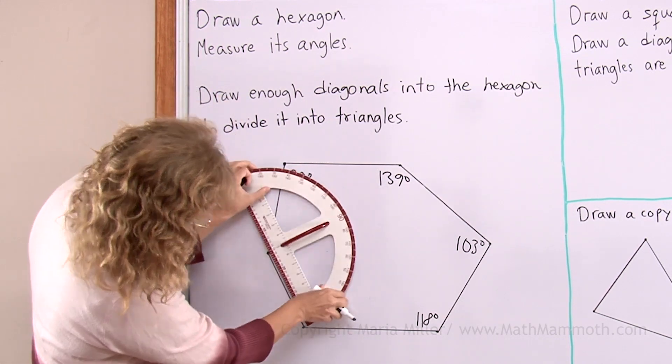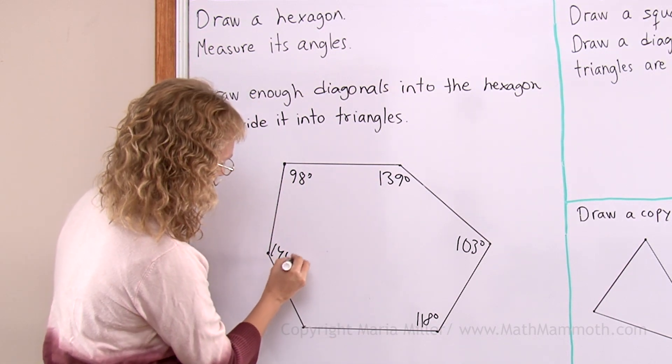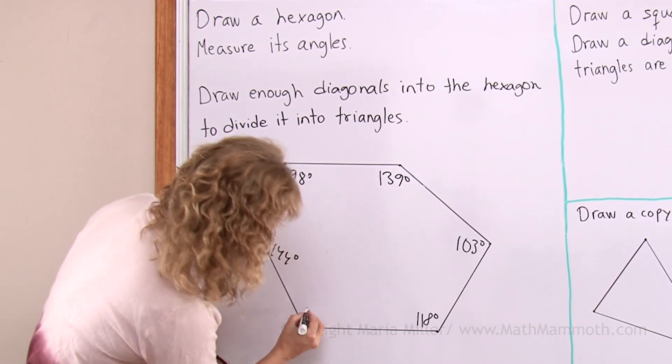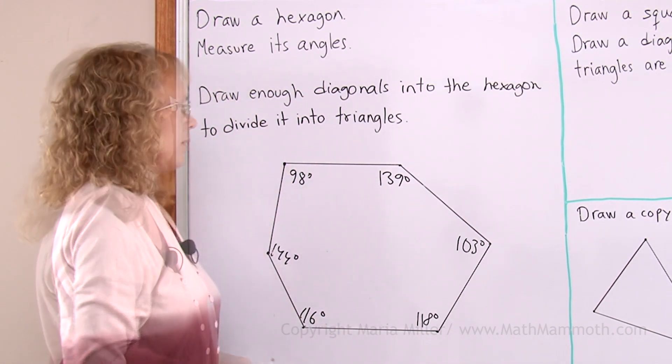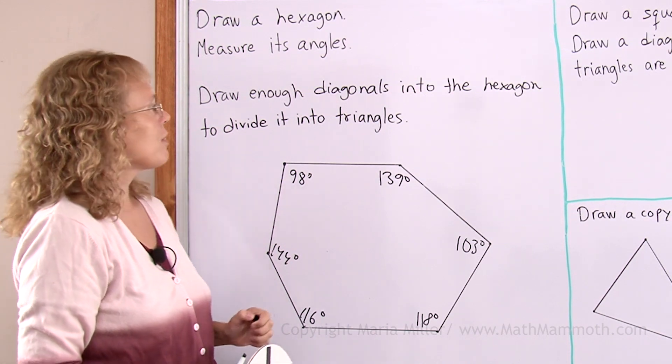Okay, here I will change my protractor this way. And the last one. There. Now we will draw enough diagonals into the hexagon to divide it into triangles.